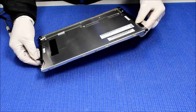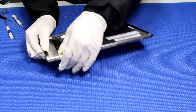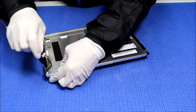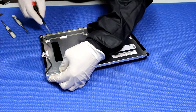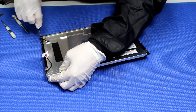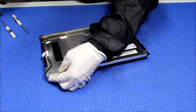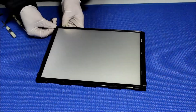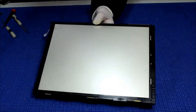There are a couple of screws holding the assembly, covered by AUO adhesive tape. We just slowly pick it up and separate.